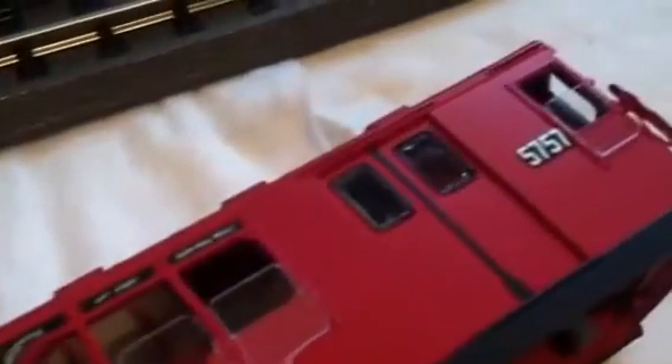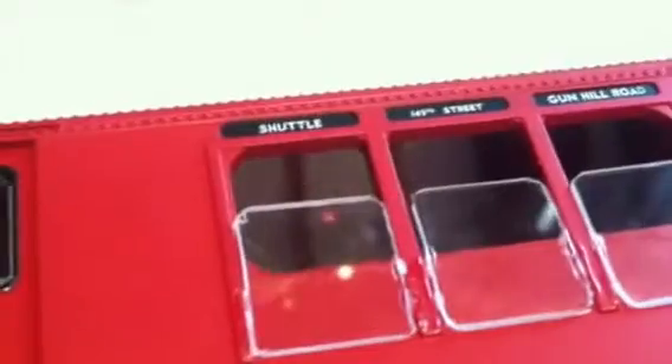This is one of my R12 subway cars by MTH. This is a Railking car. I've got the four-car 3rd Avenue shuttle, which is what you see here. And then I also have just a single power car for the off-white subway set, the number one line. And then I have a single car that is a work subway car, and I'm working on removing the windows that are factory installed and putting my own windows in.